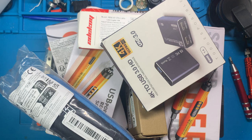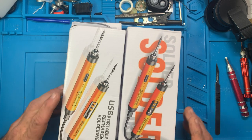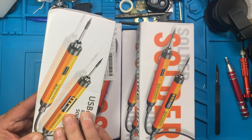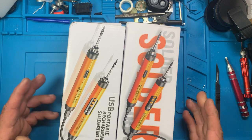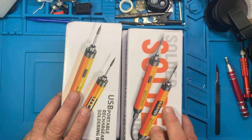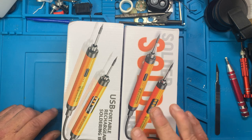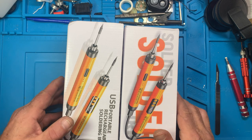First off, I've already done a review on one of these soldering irons and I have four more here — I think three of them are orange and one is gray or black. The reason I got a bunch of them is they were included free in some promotion. Again, all this is from Temu.